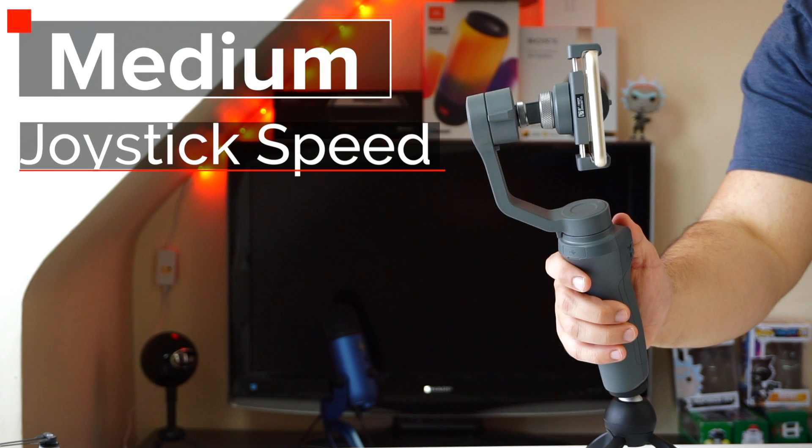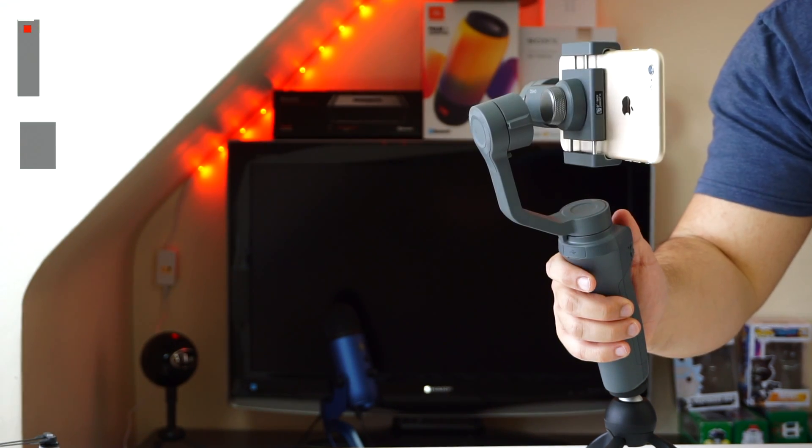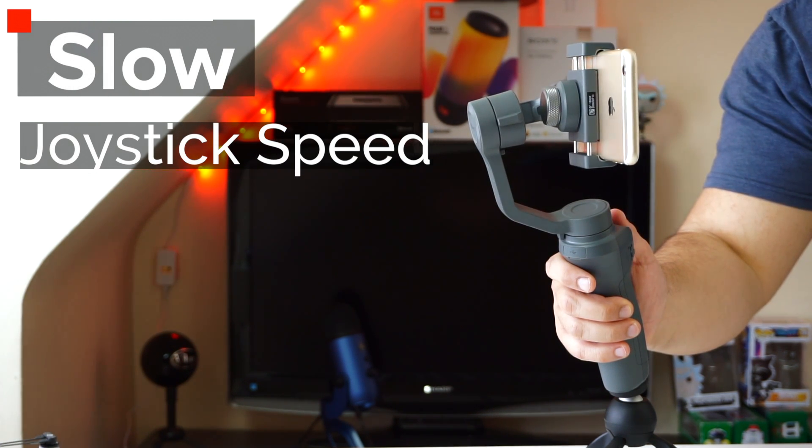In the settings menu you can adjust how fast you want the joystick to move the camera. You have three options: fast, medium, and slow. After filming with the Osmo 2 I found medium works best — fast is just way too twitchy and slow just takes forever.